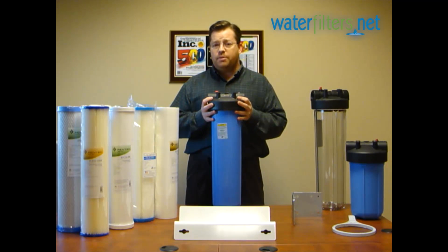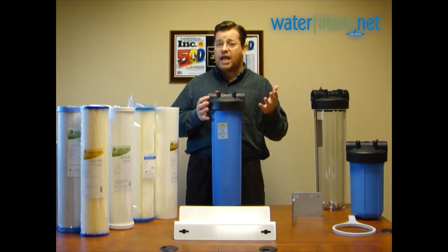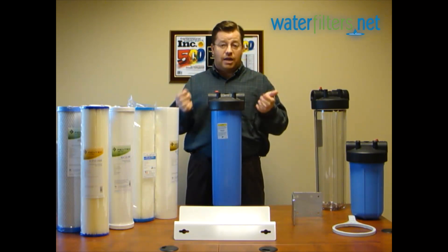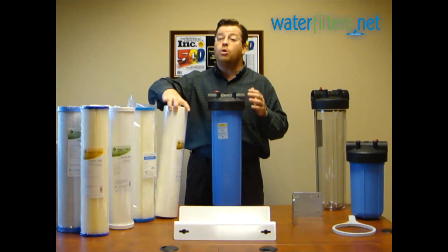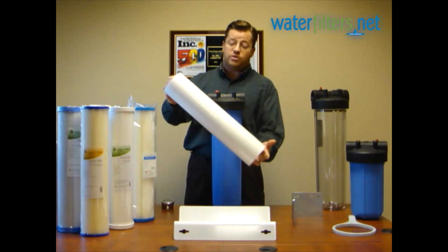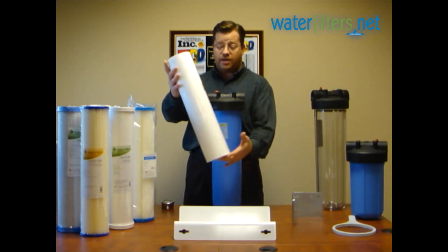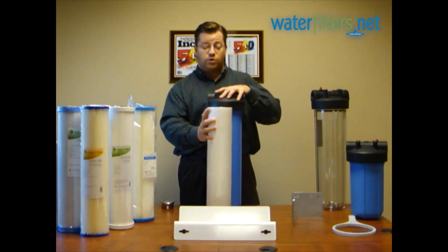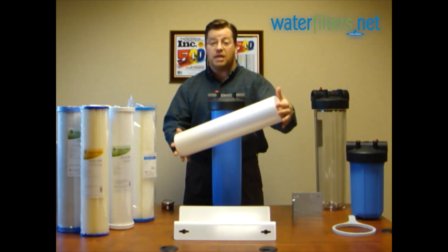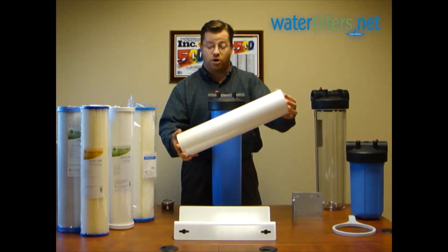If you're simply removing sediment — particulate like sand or something smaller — then you need a sediment filter. There are a number of options. The most common for well water is a polypropylene spun sediment filter. It's available in a number of micron ratings, installs inside this filter housing, and is an industry standard size manufactured by many manufacturers — not proprietary or something that's going to disappear from the market.